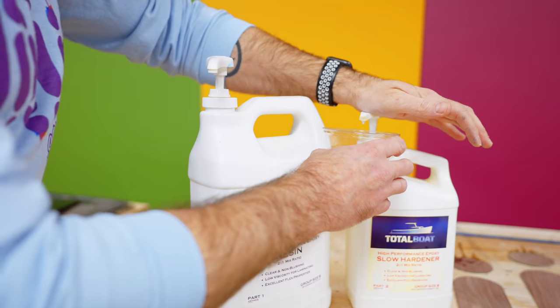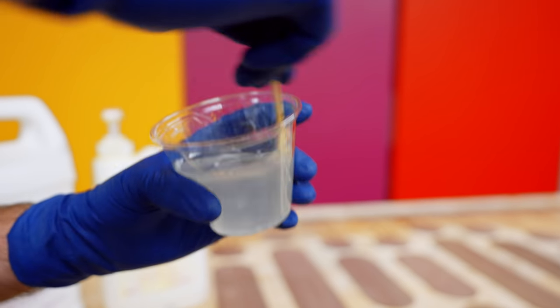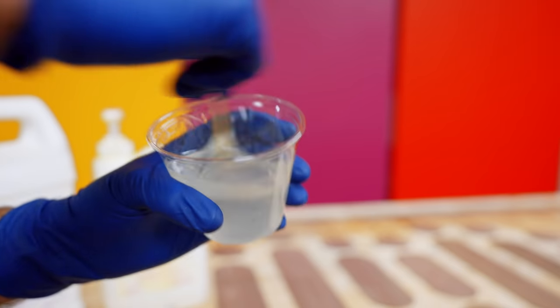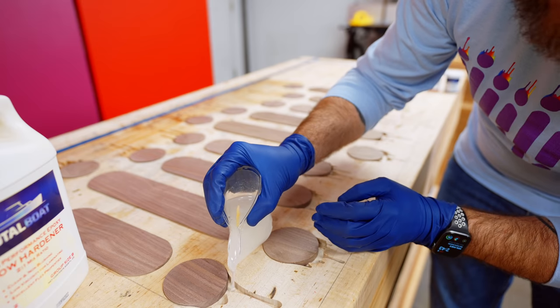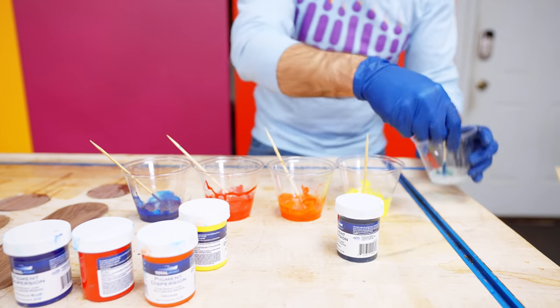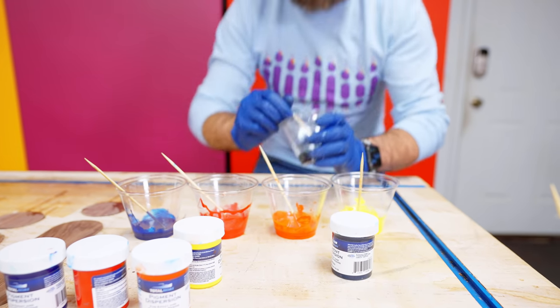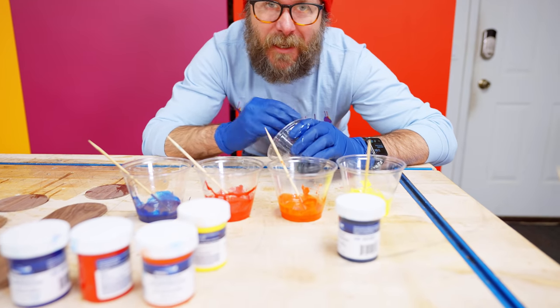I'm mixing up some Total Boat epoxy. I'm going to do one layer of clear before I start adding color. I think I cut the pockets a little too deep at a quarter inch, and I think this clear layer will make things easier. Everything is an experiment — this could go totally wrong. This is the pigment I'm using. Now that I'm doing this, I probably could have poured acrylic paint in there with an epoxy coating on top, but why not challenge ourselves?